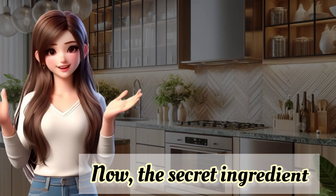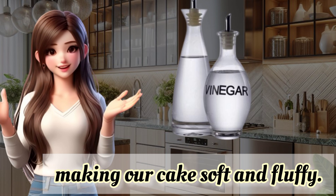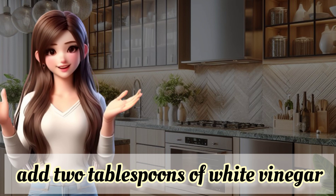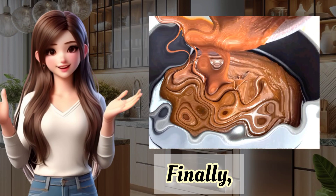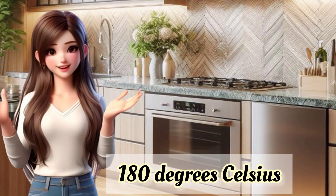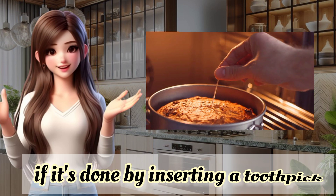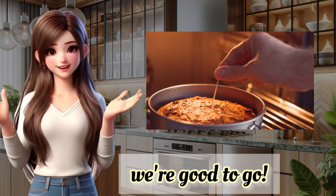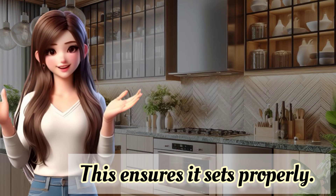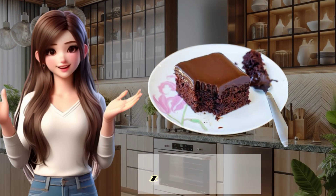Now, the secret ingredient — white vinegar. It might sound surprising, but it reacts with the baking soda, making our cake soft and fluffy. And the best part: it doesn't leave any taste behind, so feel free to use it. Add two tablespoons of white vinegar and mix well. Finally, we poured our batter into the pan and placed it in the oven. We set the temperature to 180 degrees Celsius and left it to bake for 20–25 minutes. Remember, you can check if it's done by inserting a toothpick — if it comes out dry, we're good to go. After baking, we need to let the cake cool down for about 30 minutes. This ensures it sets properly. Now, the most exciting part: enjoying our delicious cake. I can't wait, and I hope you're just as eager.